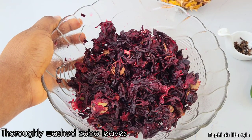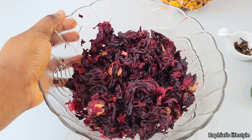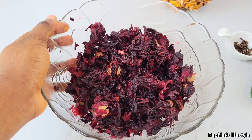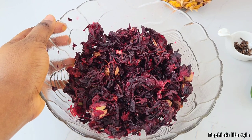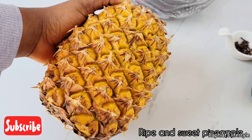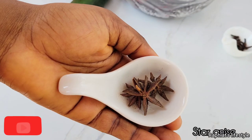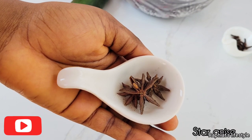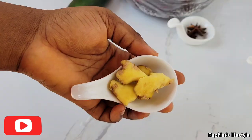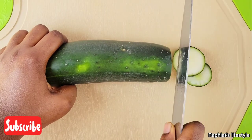Zobo leaves are medicinal — they are good for weight loss programs, good for the digestive system generally, and have also been reported to be good for the management of high blood pressure. Our second ingredient is pineapple. I also use cucumber, some cloves, and some star anise — star anise is optional but I like them in my zobo drink. And lastly I use some ginger.